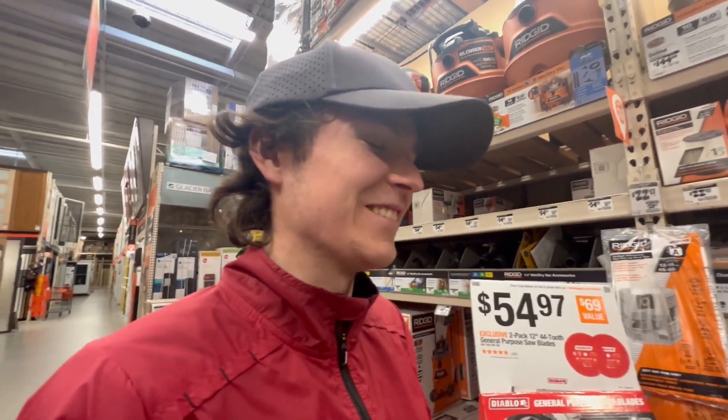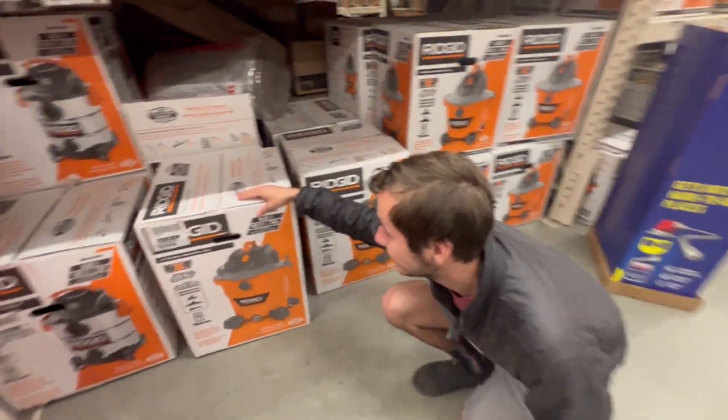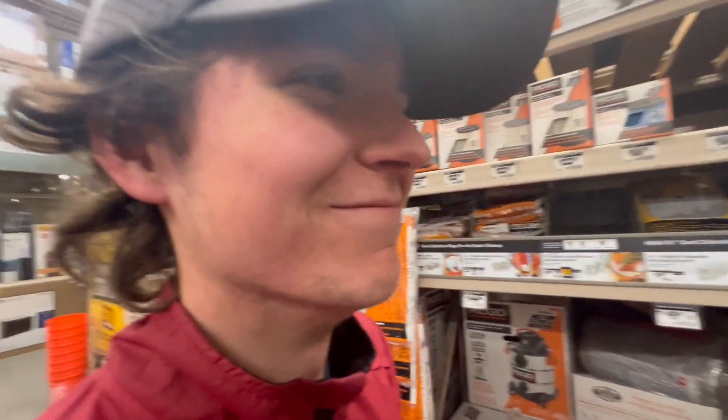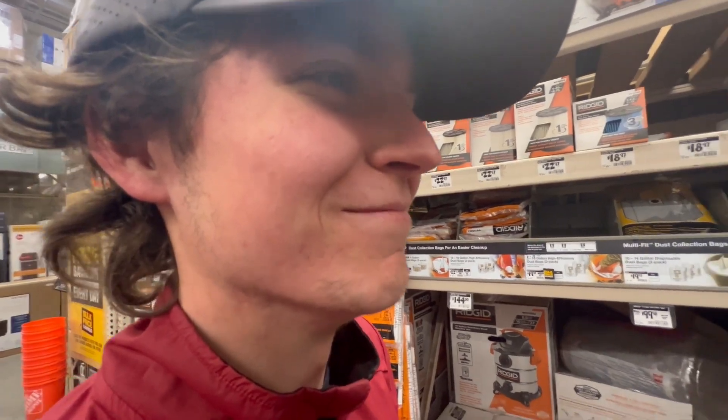You good? Can we go to the plant section? I'm hungry. We have food. Can I get into the plant section? Right here. I'm hungry.